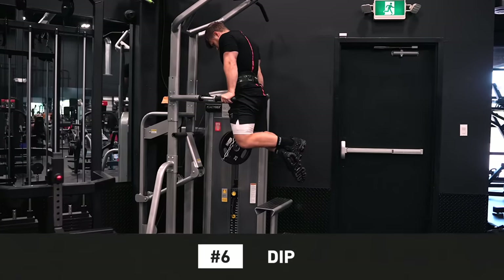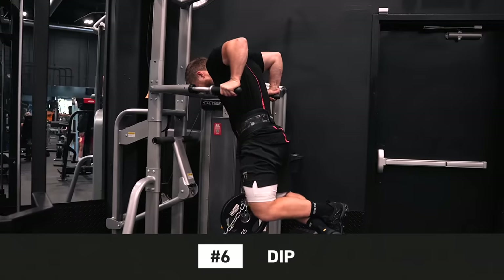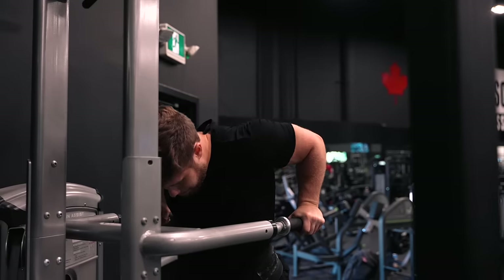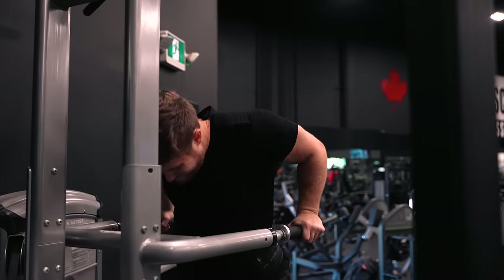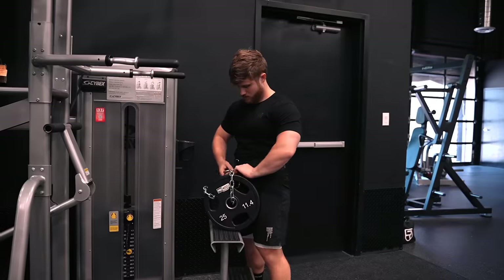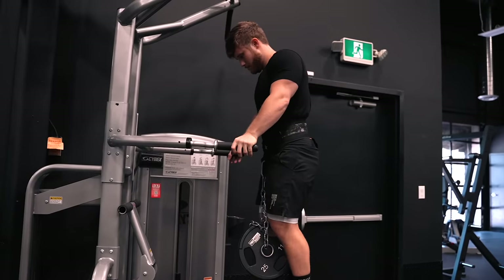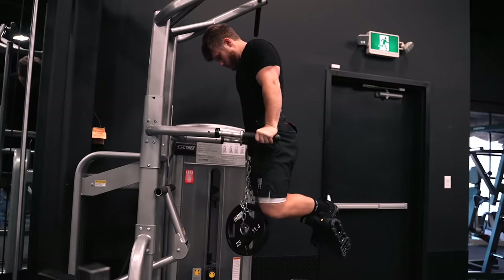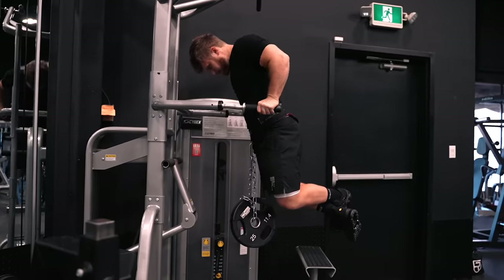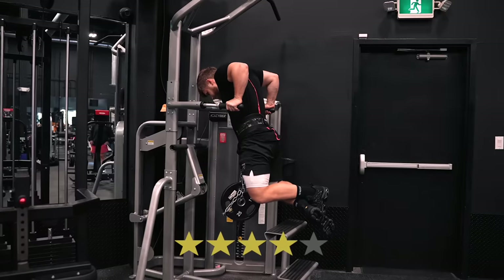Coming in at number 6 is the dip. The dip is without question one of the best chest exercises from a tension-generating standpoint — you get a fantastic stretch at the bottom and a big squeeze at the top with even tension throughout the range of motion. The main reason it doesn't rank higher is that I don't find it the most enjoyable exercise. Loading it with a belt can be a little annoying, and if I don't load it heavy enough I have to do so many reps to get close to failure, but if I load it heavily it can start to crank my shoulders. That said, I really do love the dip from a pure efficacy standpoint, and it's a staple in most of my programs as an exercise that lends itself well to progressive overload. As a chest builder, I give the dip four stars.